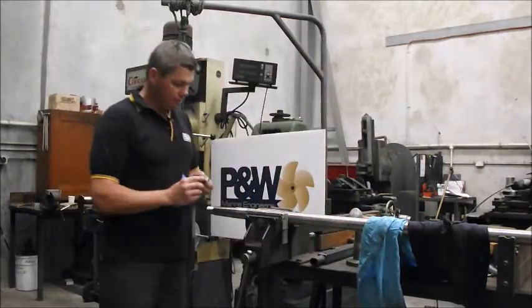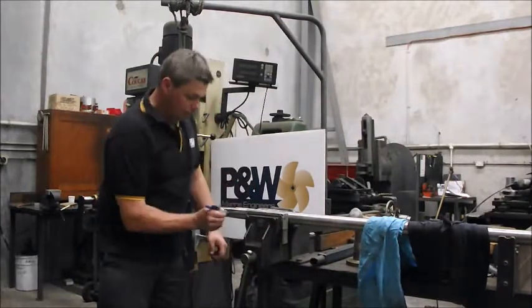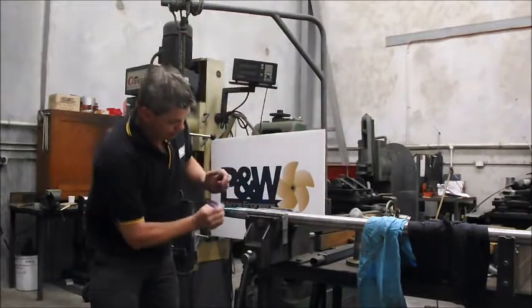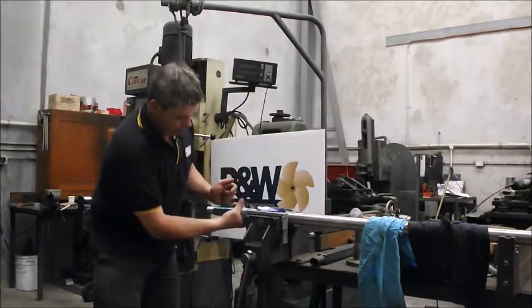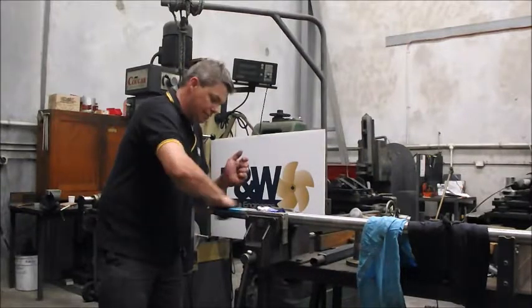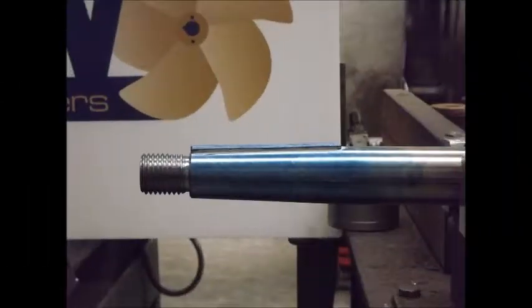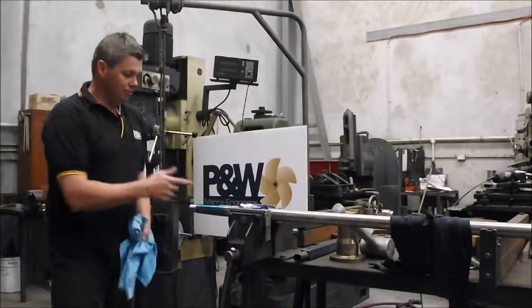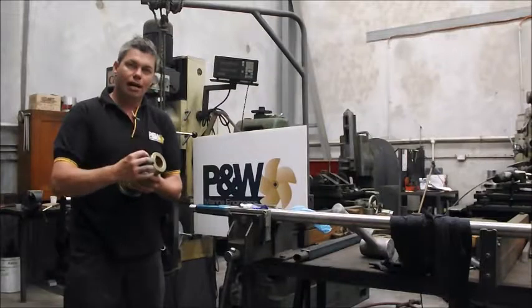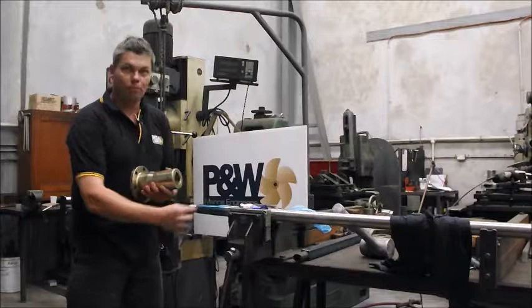We use a stuff called Bearing Blue. Put a thin smear of Bearing Blue onto the shaft. You want it thick enough that it's colored but not too thick where you can't see the color of the shaft — a nice even coating. Then you get the coupling and put it onto the blue, and it will mark where it's hitting, whether it's hitting evenly, or up the top end or the small end.